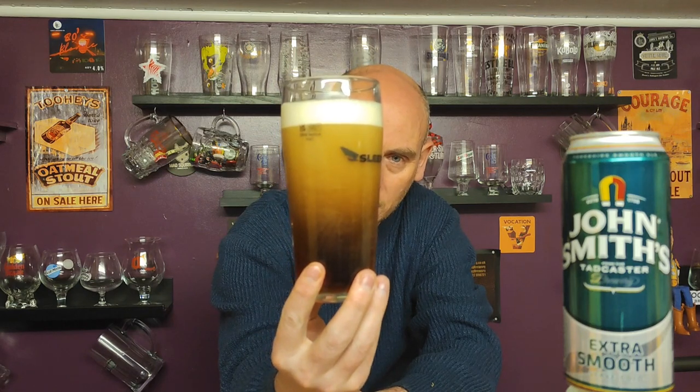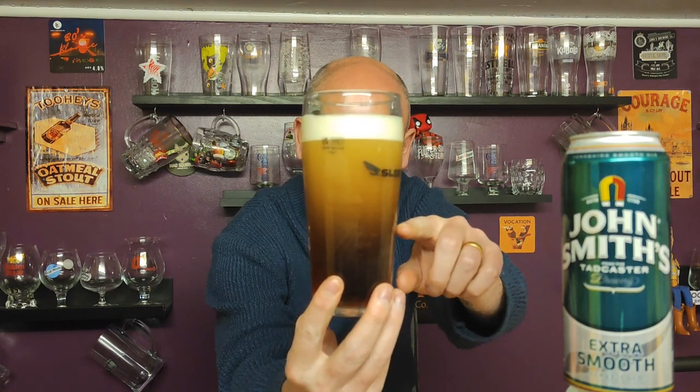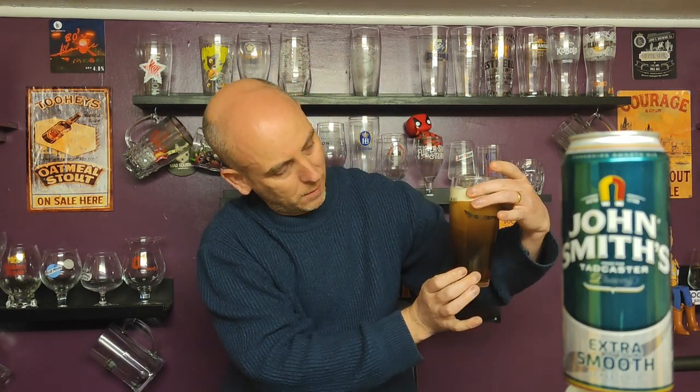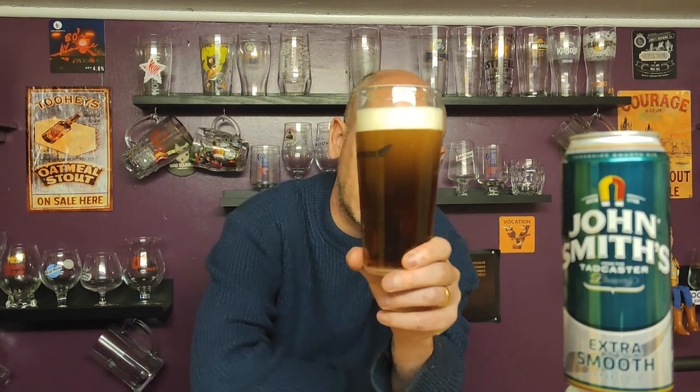Let's take that off and put the can there so we know what we're talking about. Let's have a look at it. It's done a fair bit of cascading and that has still got a way to go — it's going to take a little while to settle. We are still seeing the cascading. That could take longer than Guinness. It really could. It's taking a very, very long time, which isn't a bad thing.